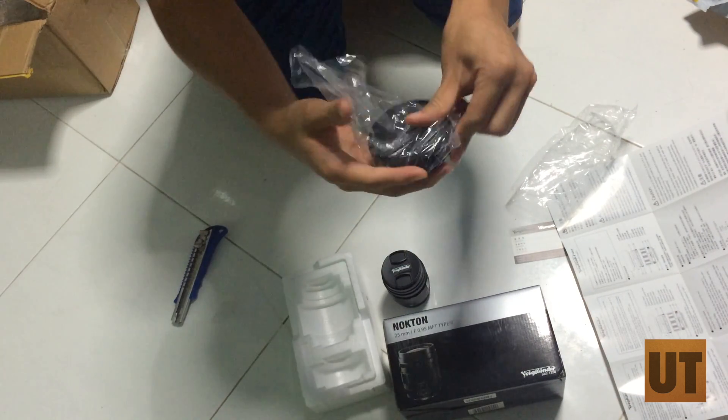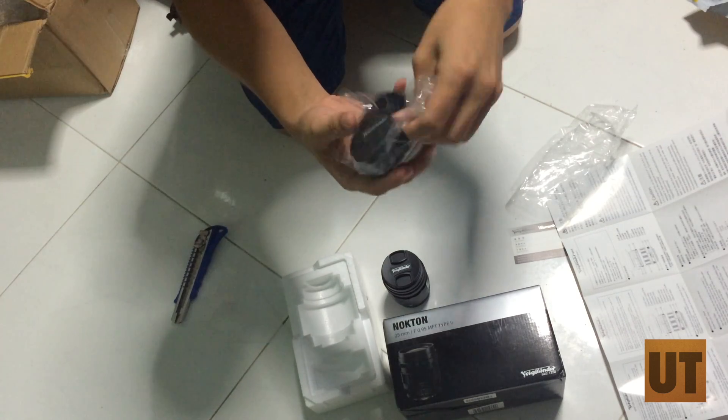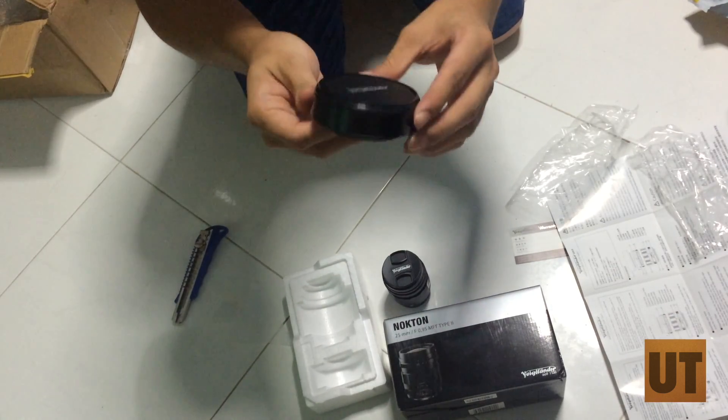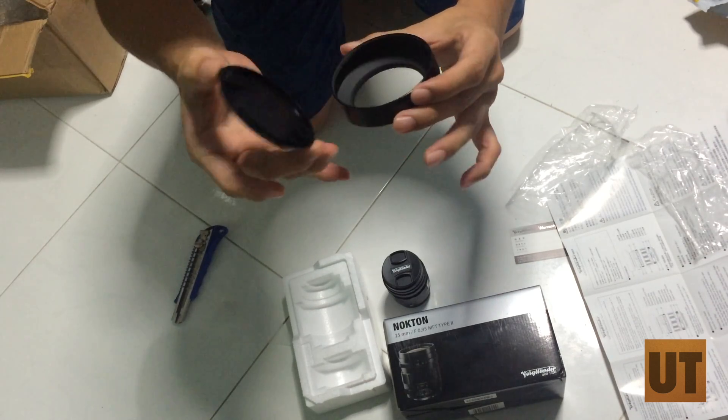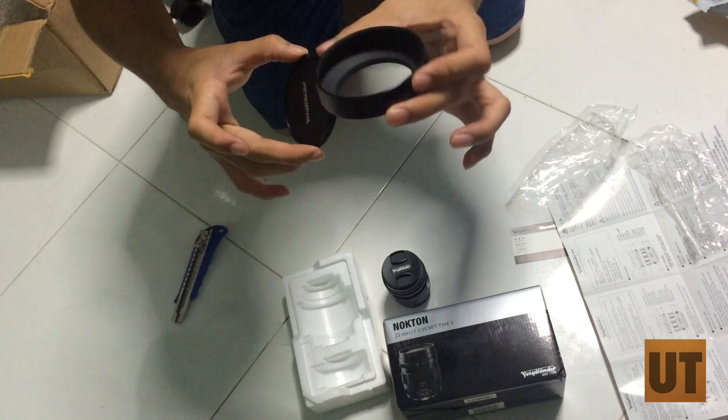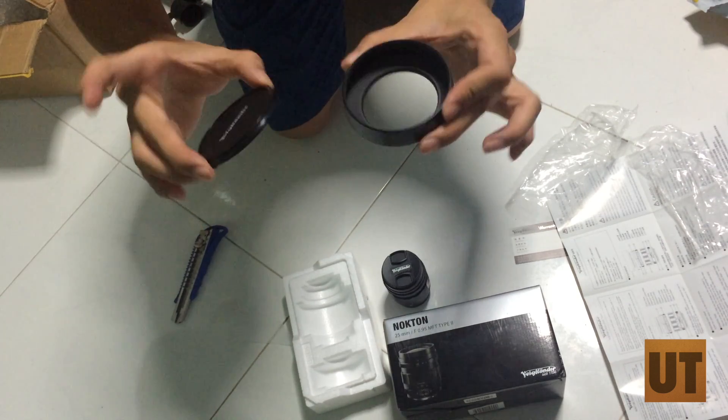The lens also comes with a lens hood. Oh, look at that — it's a lens hood. It looks so good. The lens hood is also in metal. That's amazing.